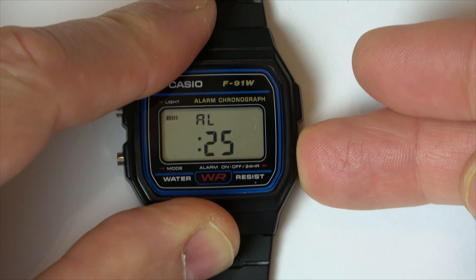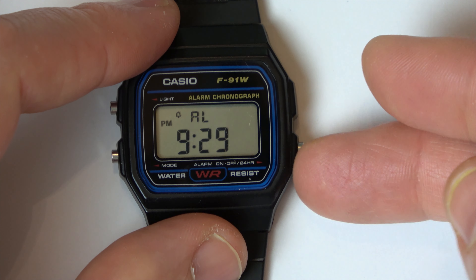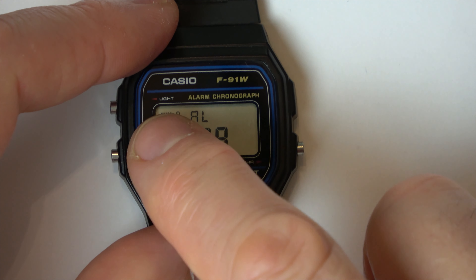So now we're going to hit this button to go over to minutes, and again you press this one, or you hold it down to make it go fast. I'm just going to go right the way down to 29, and then hit this button again.